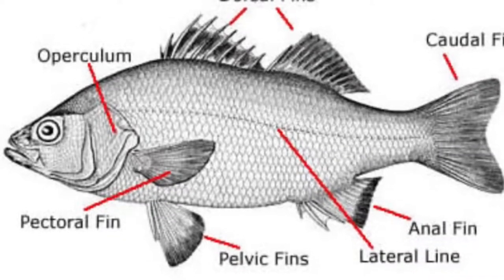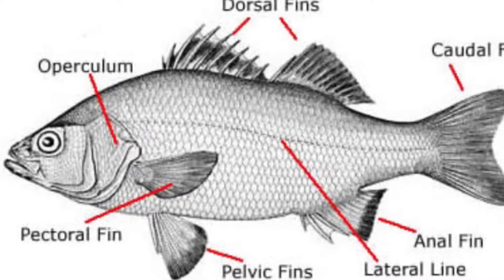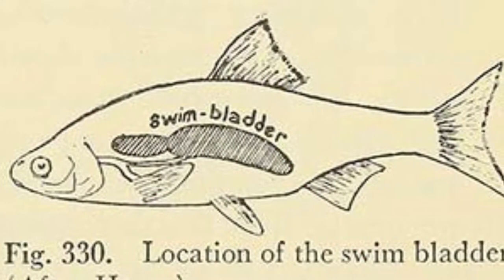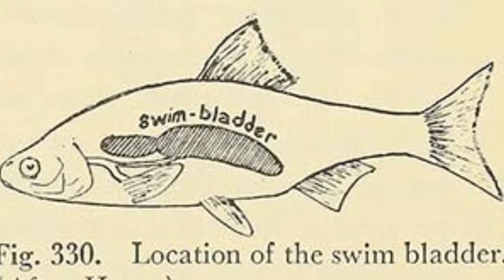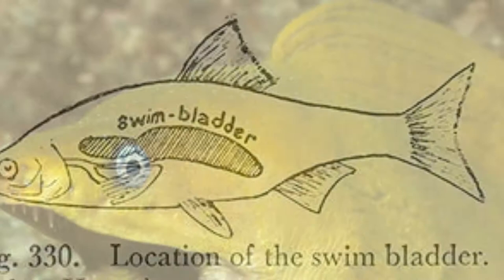Hey there guys, so today we're going to be learning about Osteichthyes. These fishes have bones and cartilage instead of just cartilage for their skeletal structure. For the sake of our own sanity, we will be calling them bony fishes, because who has the time to call them Osteichthyes?